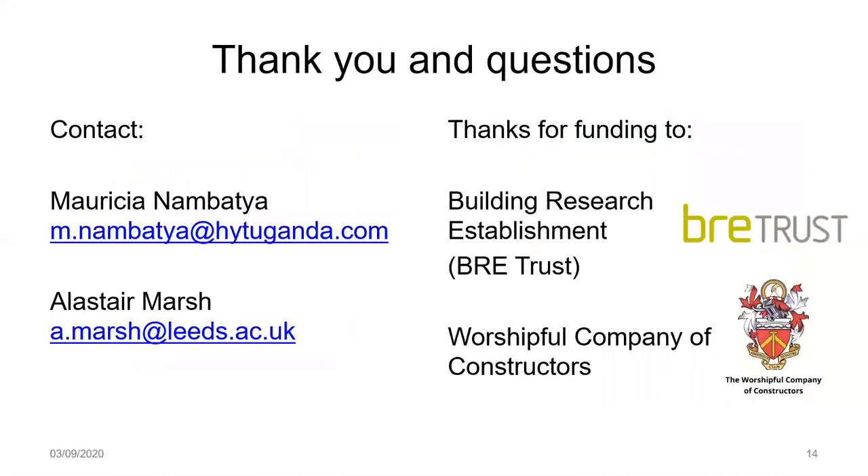Finally, I'd like to thank our funders — the Building Research Establishment Trust and the Worshipful Company of Constructors — for this project. Thank you for your kind attention. We'll gladly take any questions that you might have.